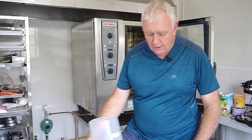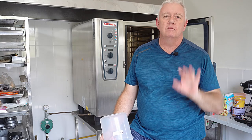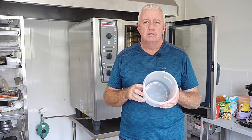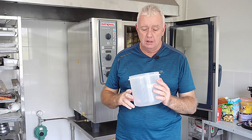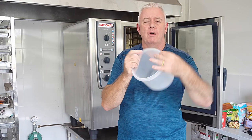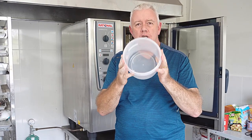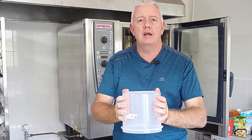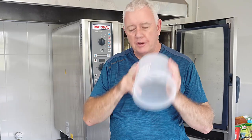To cut the pasty rounds we need circles of about 17 to 18 centimetres in diameter. Not everybody has an 18 centimetre cutter, so I use a tub with a firm top that is the correct size. Press it down on the pastry, and if it doesn't go all the way through, just cut round it with a knife.